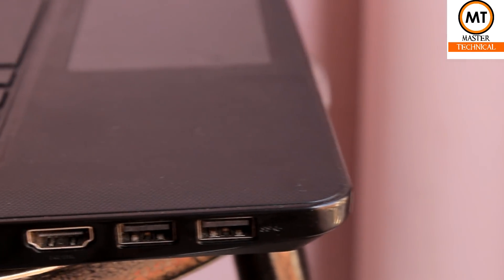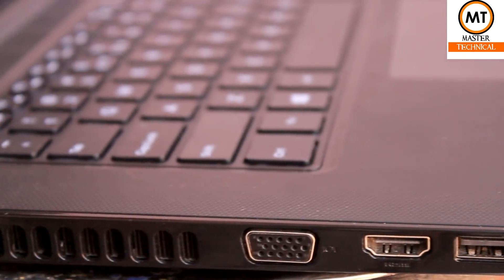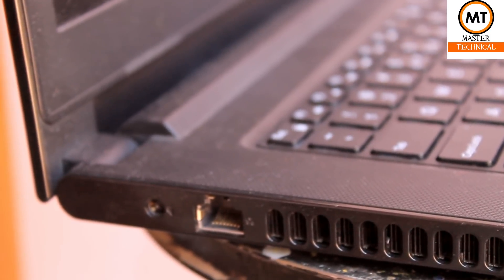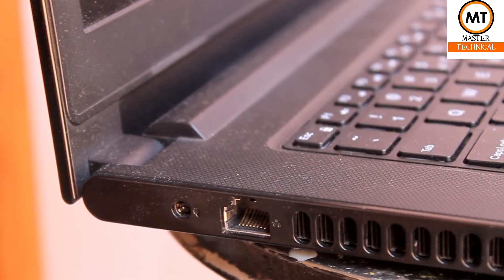On the left-hand side, there are 2 USB 3.0 ports, an HDMI port, and a VGA port. There is also a fan, an internet cable port, and a charging port on the left-hand side.